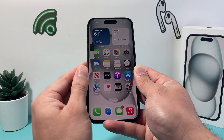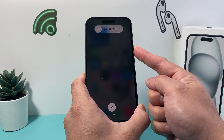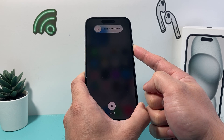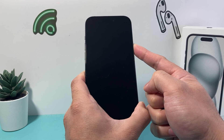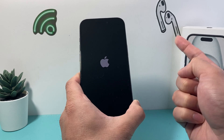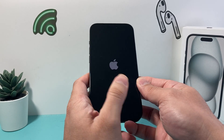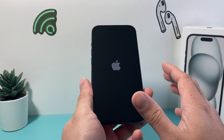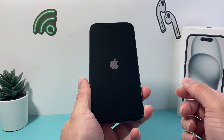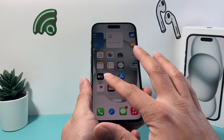Again, it's volume up, volume down quickly one after another, and then you hold that side button and wait for the screen to go completely black. You can do this multiple times — it's completely safe and will not delete any of your personal data. All it is doing is making sure the phone software is shut down and reloaded to resolve software and hardware related issues. It's the number one recommended Apple solution, and this is also known as a force restart.